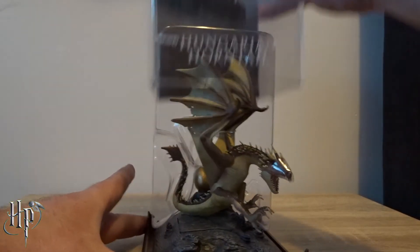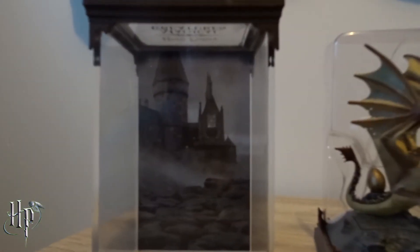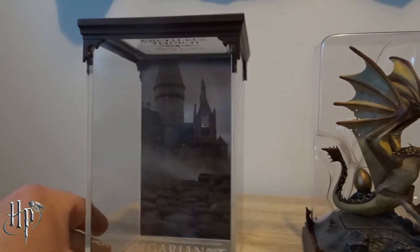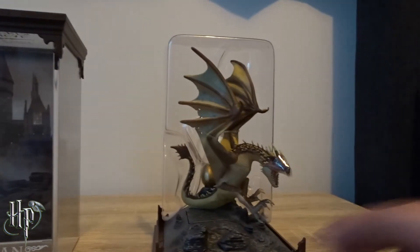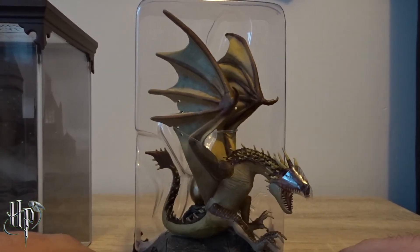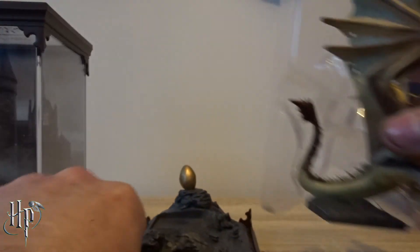All right, we'll take that off. Oh cool, you can see Hogwarts is the background for the case there. Here's the Hungarian Horntail itself. I'll just take it off there — I'll get this plastic off and I'll be right back.